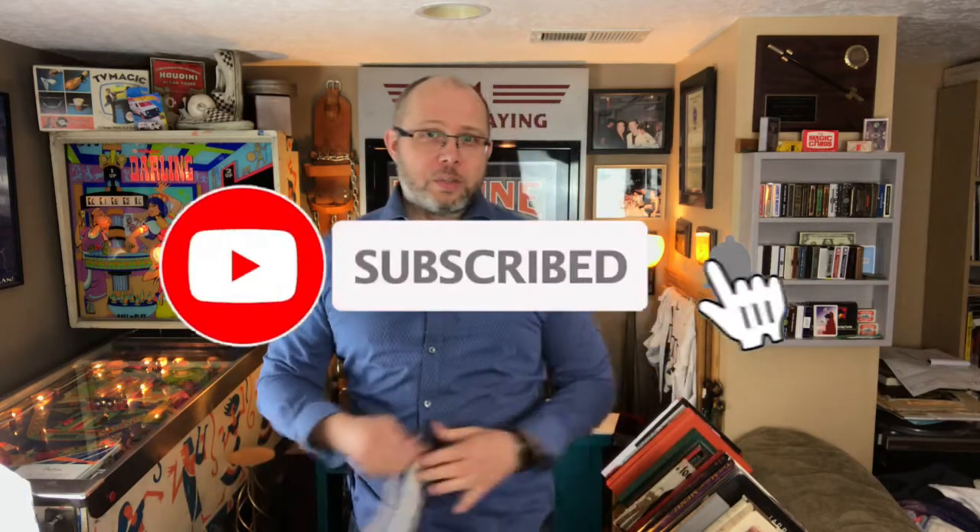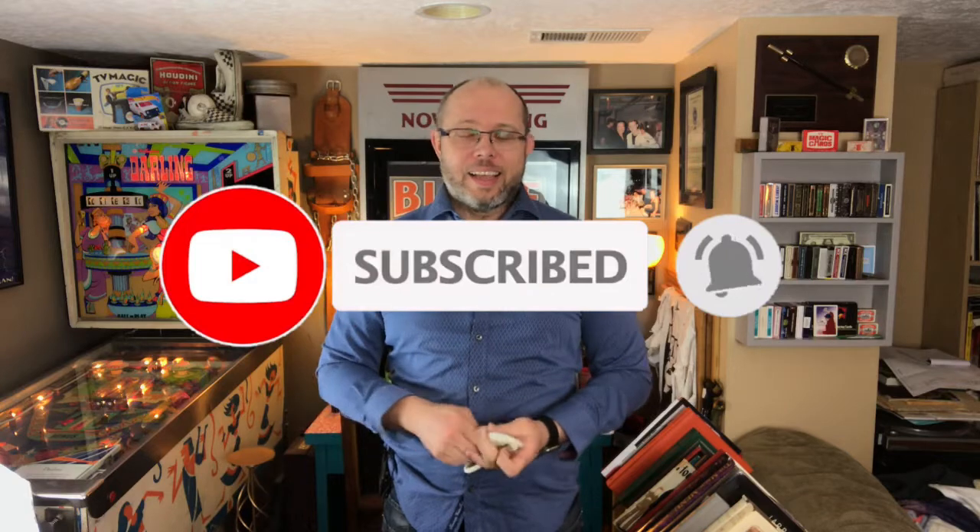But before I do that, if you're new to the channel, be sure to click that subscribe button and the bell notification so that you are made aware of when I put out my weekly videos.